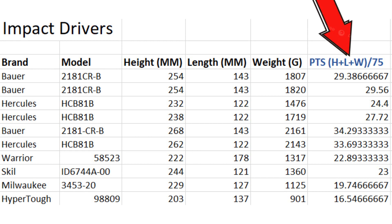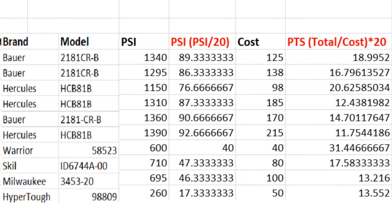On the right side you'll see points that are subtracted to account for size and weight. As for power, there are a few that are pretty deadlocked — ranging from the top, the Hercules with the 8 amp hour at 1390 PSI, down to the Bower with its 8 amp hour at 1360. The Bower and Hercules are basically in a dead heat, except for the Hercules with the 2.5 amp hour battery at 1150.